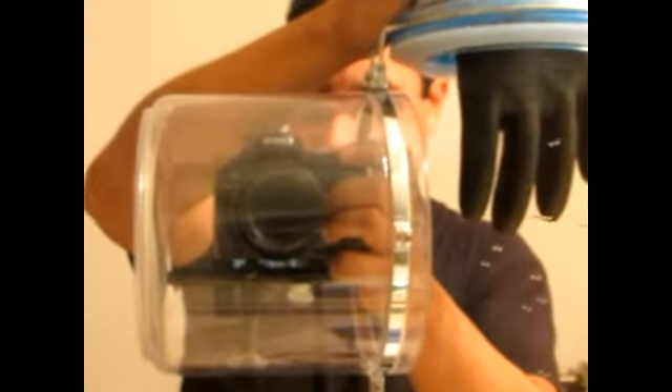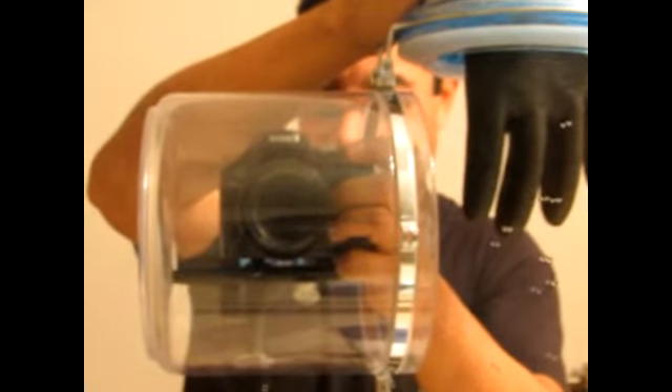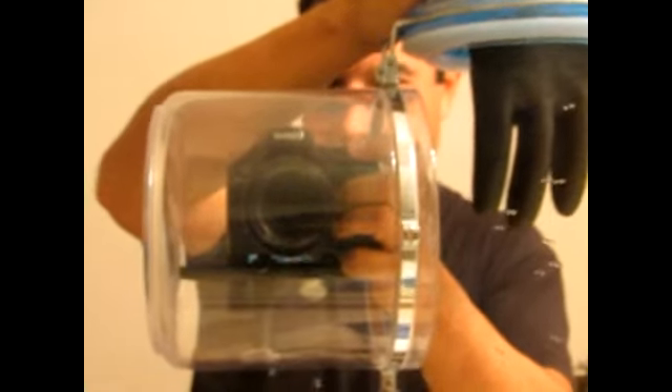And that's how I made my little mount for my underwater camera housing. Alright guys, thanks for taking the time to watch my little video on how I made the holder for my camera.